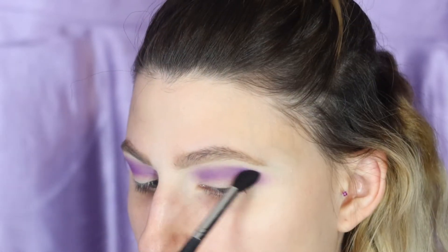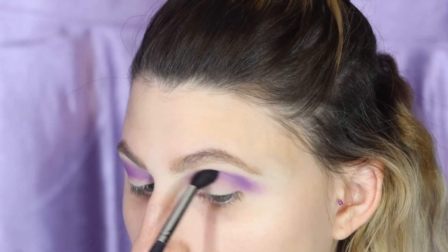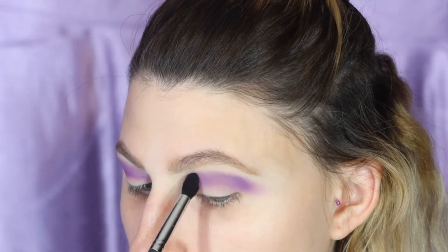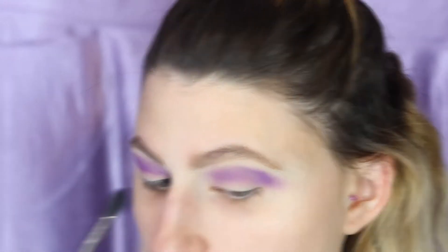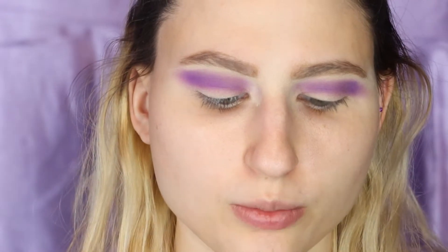Okay, now that I've blended for what feels like half an hour — I will blend until my arm falls off. That's just the process. I'm going to use Morphe in the shade C1 2.5, so I'm just going to take it on my brush.